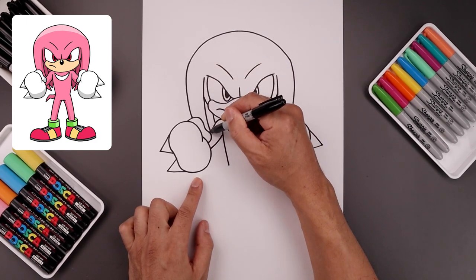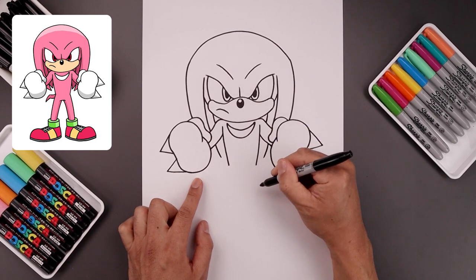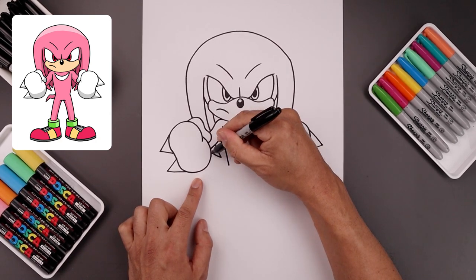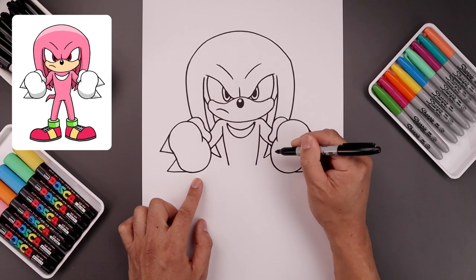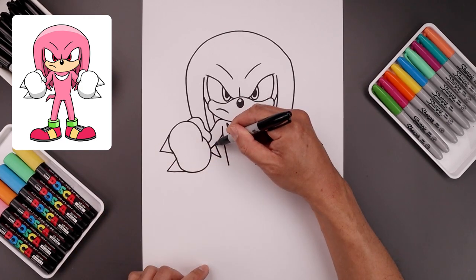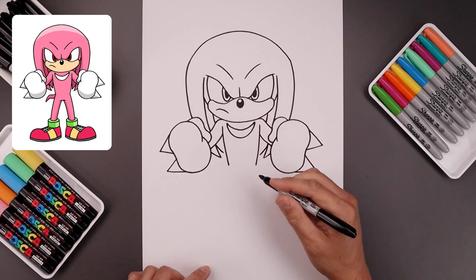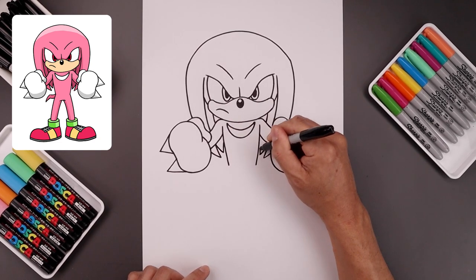Now I want to continue this curve underneath the arm, coming down and in towards the side of the body, then taper this back out and up and behind. Let's add one more point — starting up here, going down and in, and then up and in towards the side of the body.